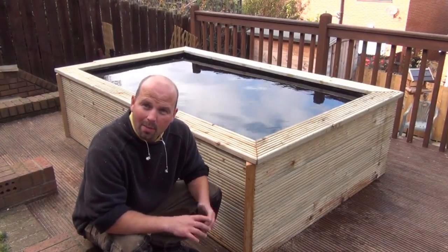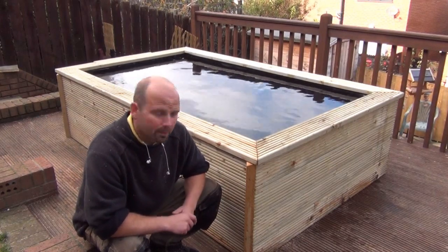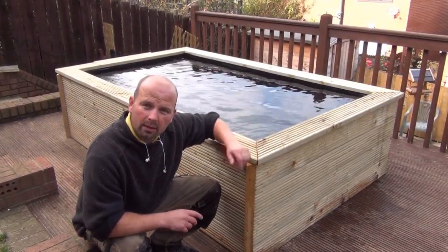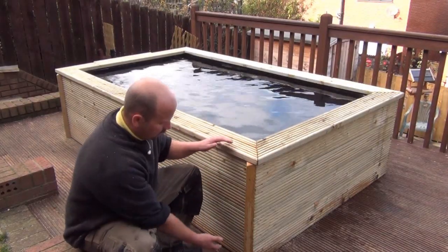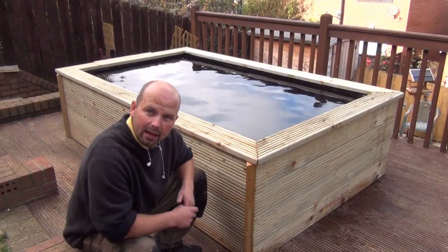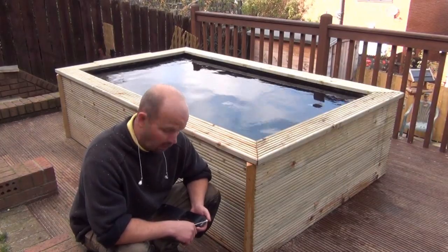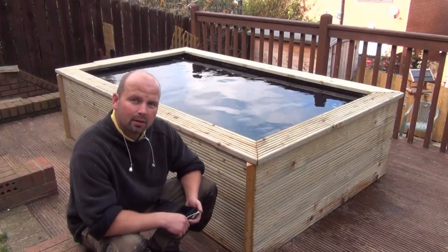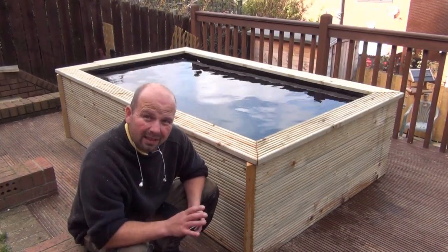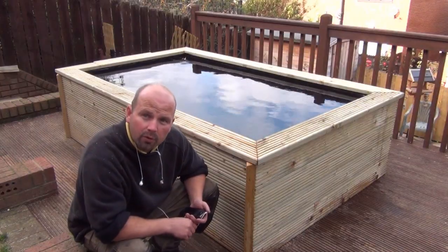I always get asked about dimensions, so I may as well answer it in the video. The dimensions of the pond are approximately seven foot long, four foot wide by four foot deep. There's roughly two foot above the deck and two foot below the deck. The gallonage of the pond is approximately 525 gallons — it's not four foot all the way down because we've got two shelves, one on either end, which eats into the volume a little bit. And 525 gallons is just short of 2,400 litres.